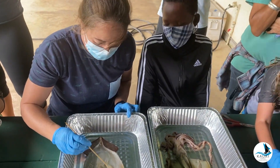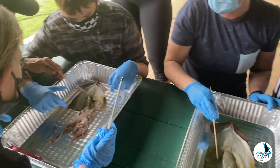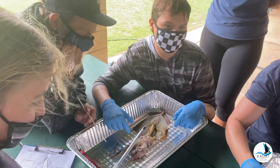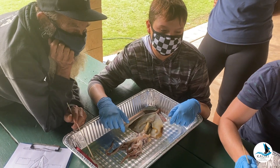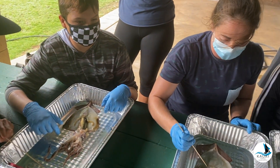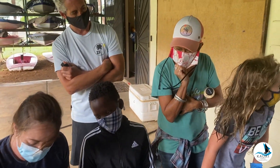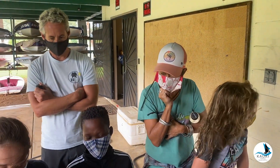How many gills do they have? Two. At the end of each gill there's a heart. What happens at the bronchial hearts is similar to what happens at our lungs — we get oxygen into our blood. Oxygen-rich blood comes to the bronchial hearts and then gets pumped into the systemic heart and goes to the rest of the squid's body.